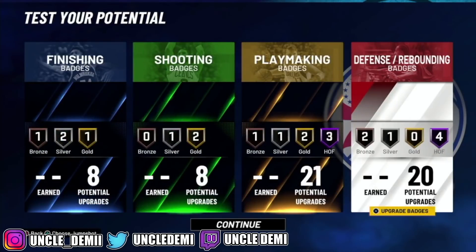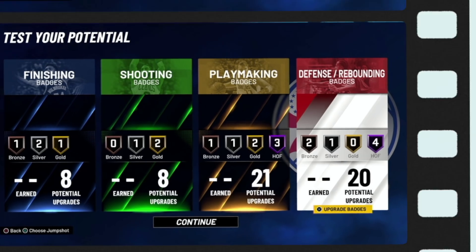There you have it, my nephews and nieces — this is the revisited version of the two-way playmaker. It now has contact dunks. Hopefully you enjoyed this video. If you did, make sure you drop a like and subscribe to the channel. As usual, your favorite old head Uncle Demi will be back really soon with another banger — and I mean tomorrow.